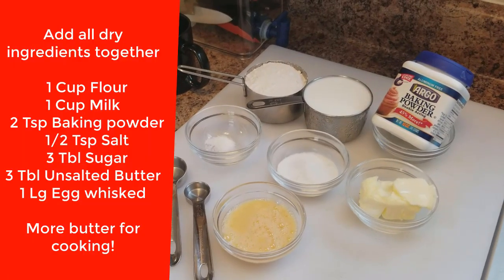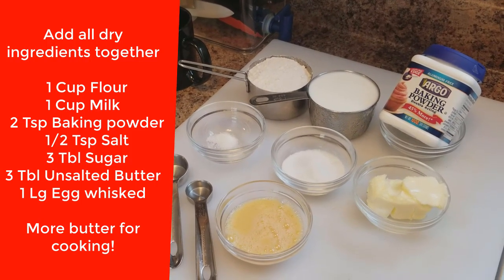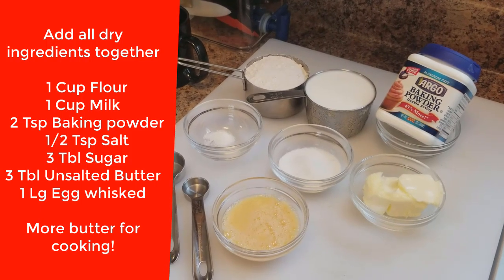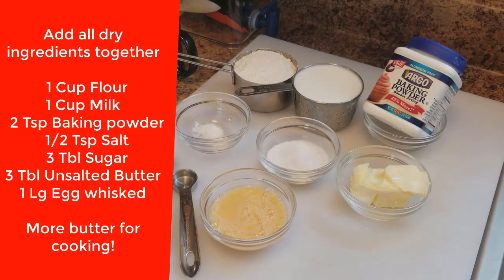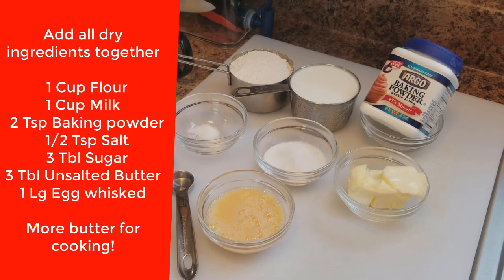The ingredients are actually quite simple. There's one cup of flour, one cup of milk, two teaspoons of baking powder, about a half a teaspoon of salt, three tablespoons of sugar, three tablespoons of butter, and one whisked-up egg.